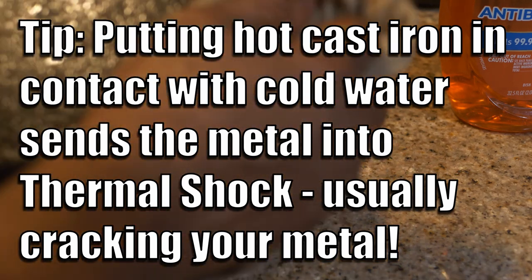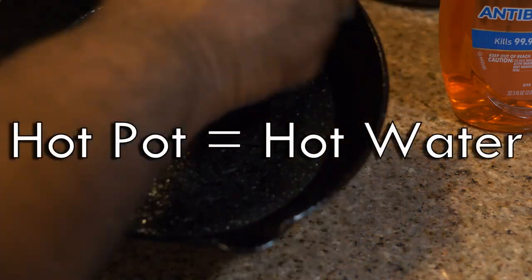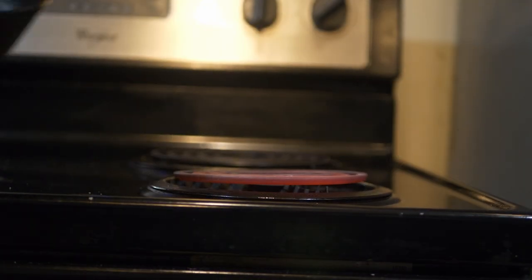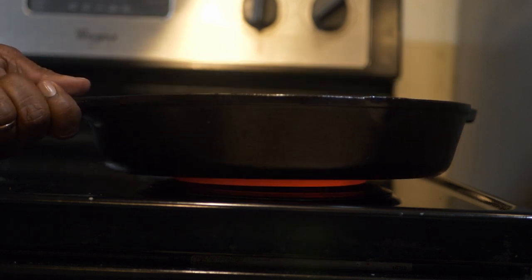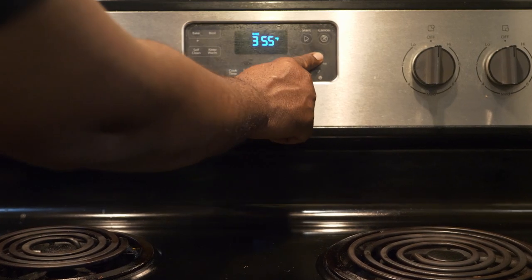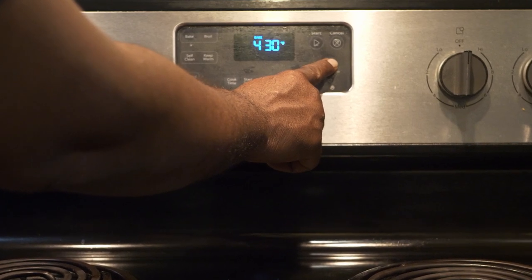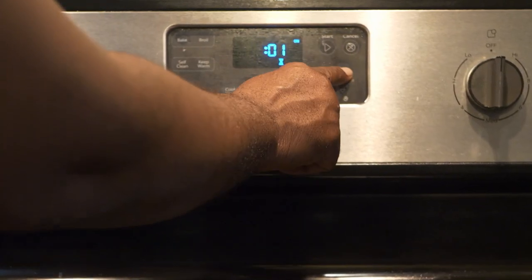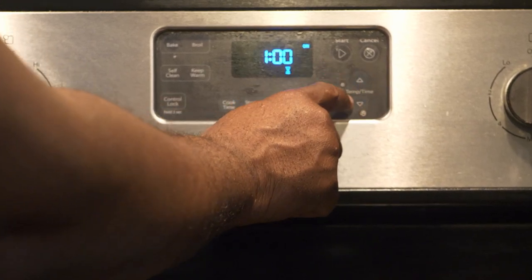Anytime you're working with cast iron, it's hot pot, hot water — and in this case, because we're trying to put that carbonization directly into the very pores of it, it's always hot pot, hot grease. We've cleaned off our pot, scoured it, oiled it, and taken a towel and cloth to get rid of the excess oil. You don't use a whole lot — maybe a tablespoon or so depending on the size of your cast iron.